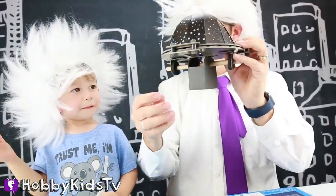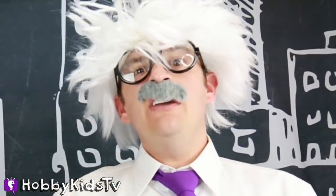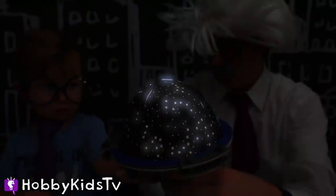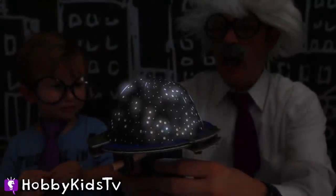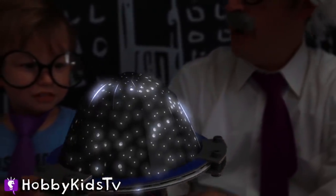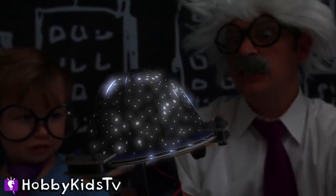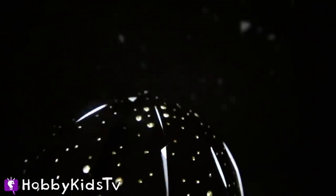Are you ready to turn this thing on and turn off the lights? Yeah! Okay, let's do this! One! Two! Three! Wow! Cool! Turn it on! Look at that guys! Super cool! Our very own planetarium! Whoa! It's so cool! I can see my house from here! Whoa! Look at all those pretty lights! Man, there's so many of them! This thing is awesome! Whoa! Cool!